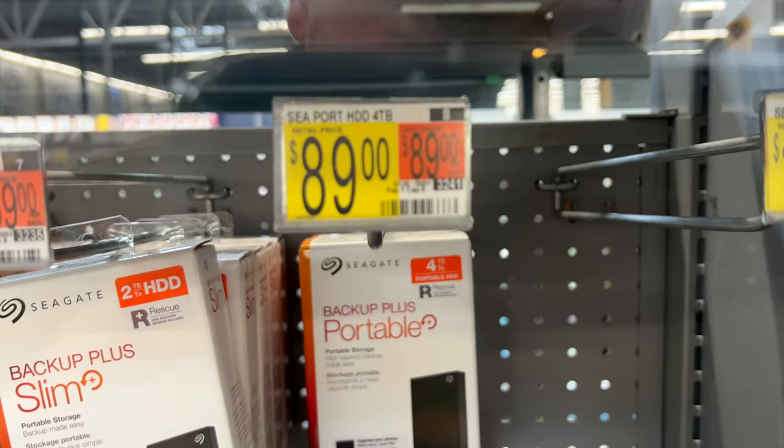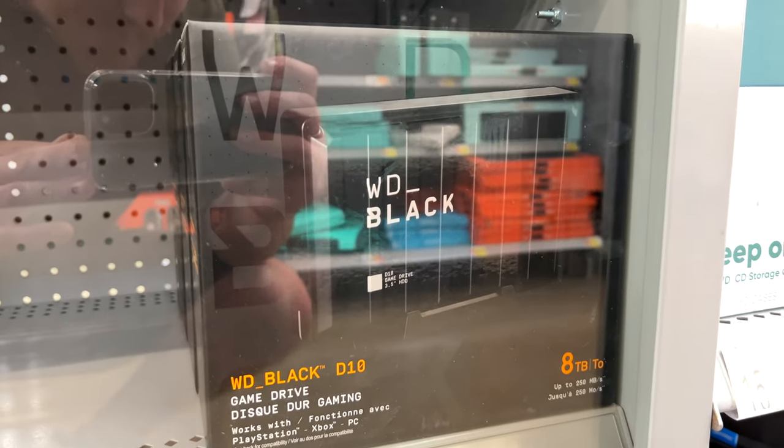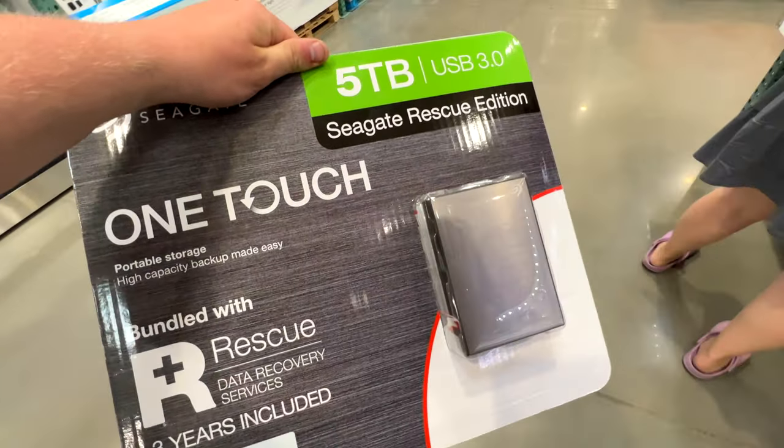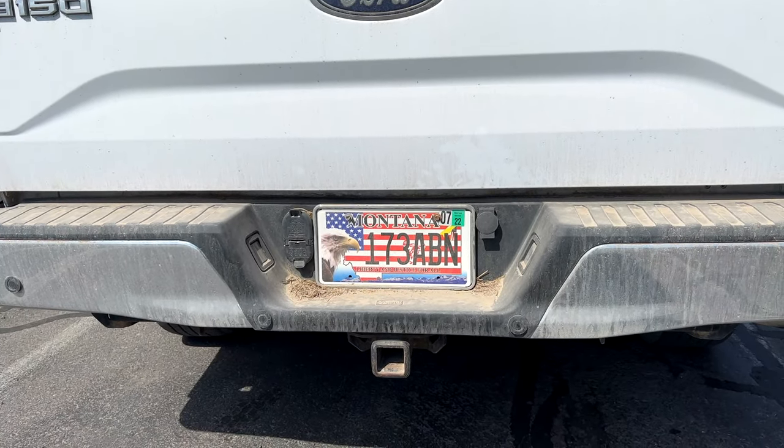Now we're looking for hard drives because I filled up a two-terabyte hard drive pretty quickly. Checking out their hard drives — it looks like they have a four-terabyte for 90 bucks, and 189 for eight terabytes, but that one requires its own power supply, which is kind of a bummer. Let's hit up Costco — 109 bucks, pretty decent deal there. And this is hands-down my favorite license plate I've ever seen.